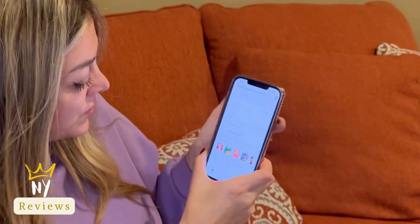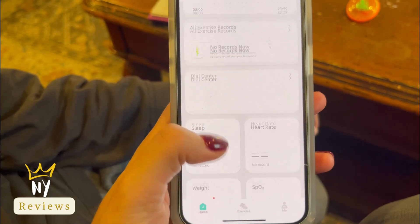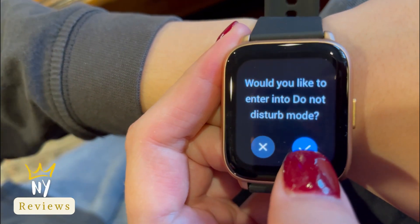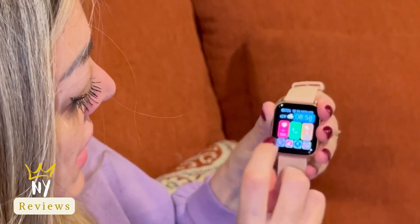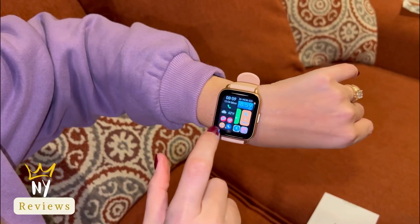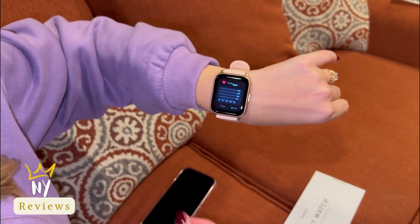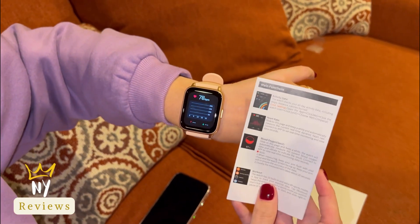Let me show you the features: outdoor run, outdoor walk, heart rate settings, reminders, communications, do not disturb mode, and settings. It also measures blood pressure, counts steps, calories, and kilometers. Press the heart rate to measure — it gives you a reading of 76.